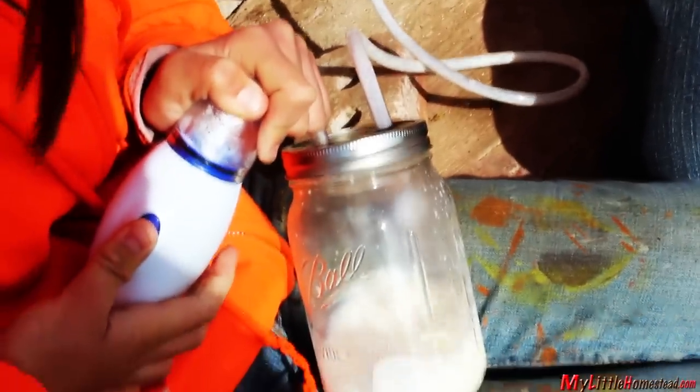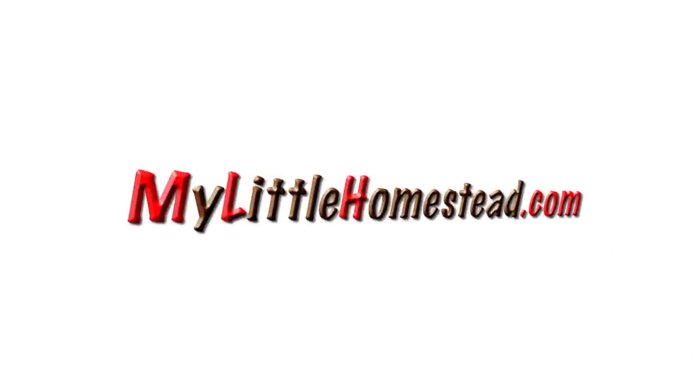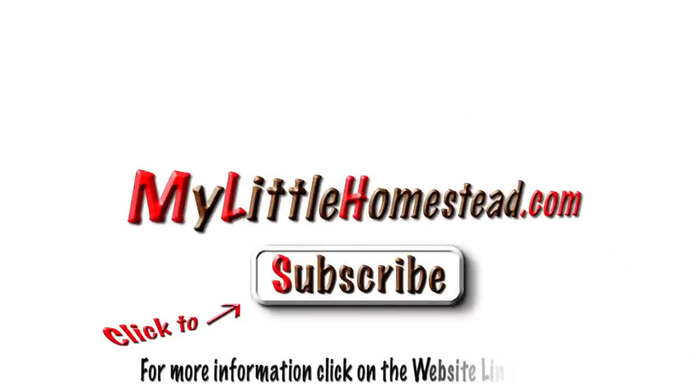The on and off button allows us to start and stop depending on the flow. Me and Shay prefer to milk the goats the good old-fashioned way, but this provides the ability for mom and dad to milk the goats when we're not there to do it. Please subscribe, and for more information you can click the website link below.